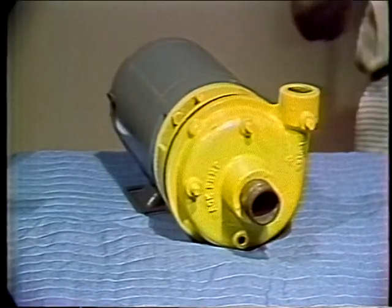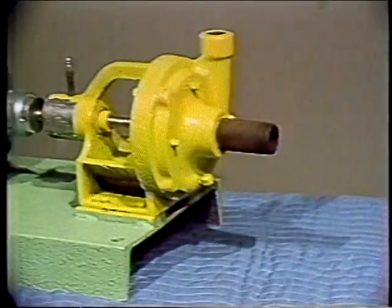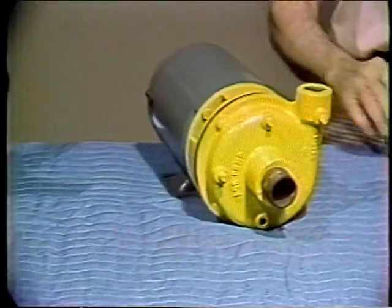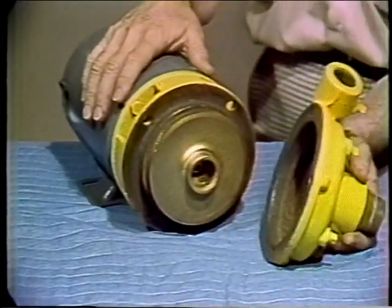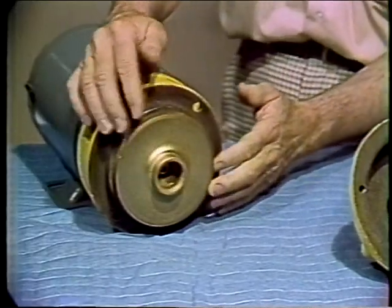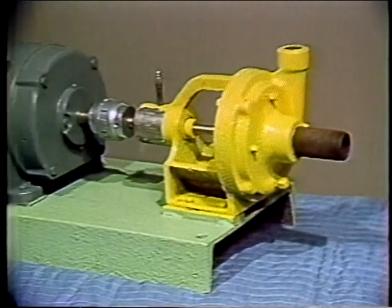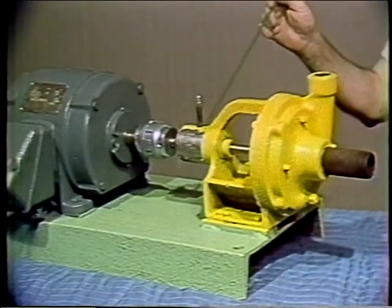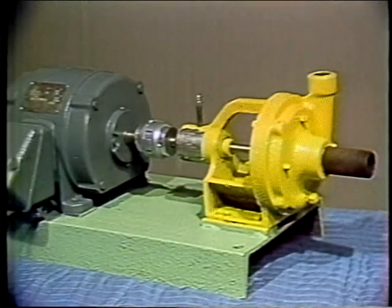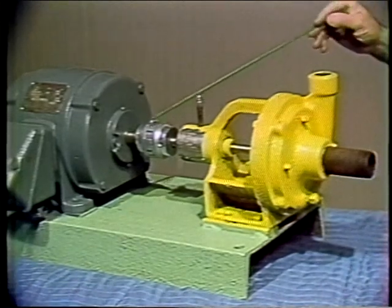Centrifugal pumps are available in two styles: close-coupled or motor mount, and cradle or frame mount. The close-coupled type gets its name from the fact that the impeller fits right on the end of the motor shaft — this type doesn't have any bearings except those on the motor. The cradle or frame mount types all have bearings of some sort — these may be ball, roller, or sleeve, depending upon the application. The drive is then connected with some type of coupling.